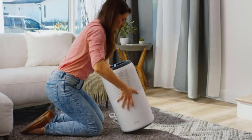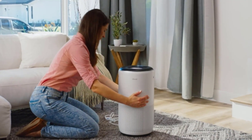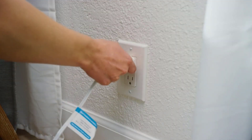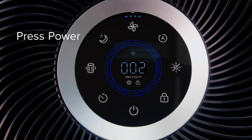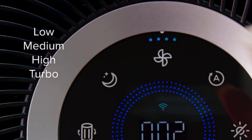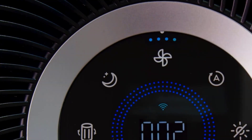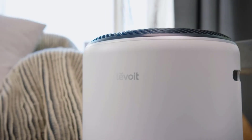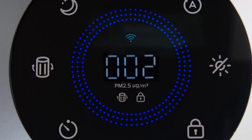The Levoit 400s is a stylish, smooth white cylinder shape with a futuristic-looking circular black vent at the top. It features two small indented handles on either side, making the appliance easy to pick up and set down. We like that the Levoit Core's display on the device is equally easy to read, so you don't have to connect it to an app in order to use this machine.